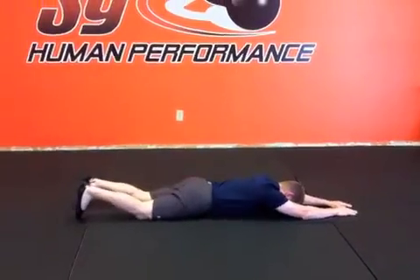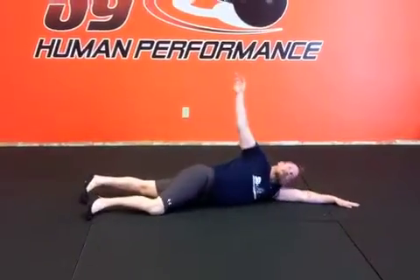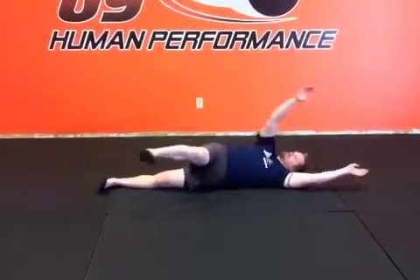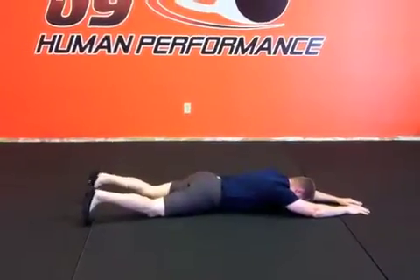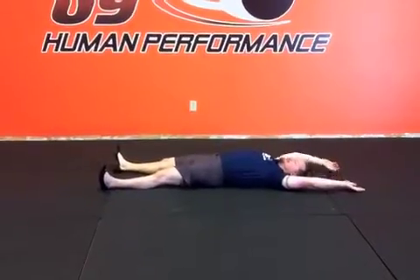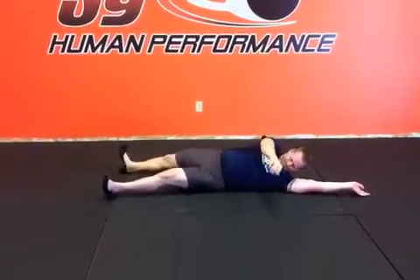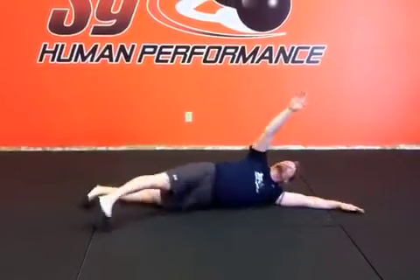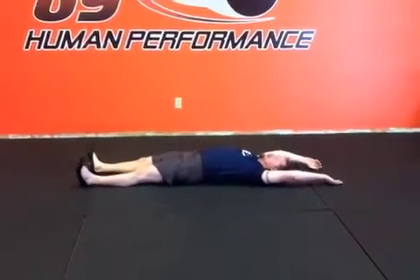Sometimes you'll notice that people want to try to cheat with this. See how he uses his arm to help him. On the upper body, some people will use that knee or use that heel to help guide them over.